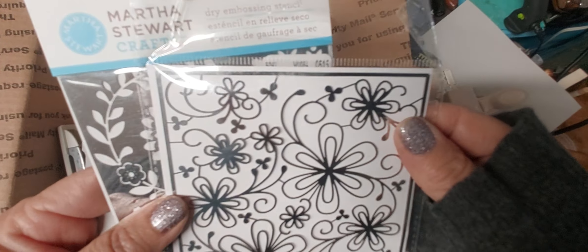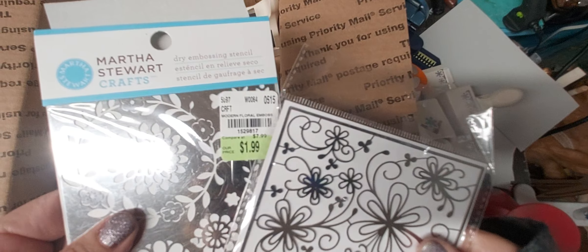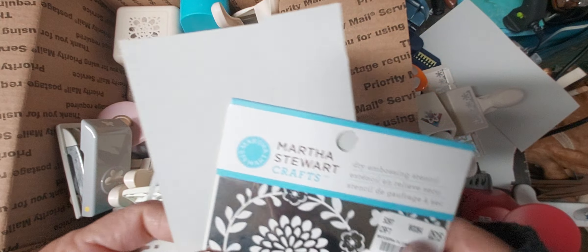You'll get this stamp embossing thing. I think you could lay it in one of those embossing folders that's plain and put it in there — I think that's how these are used — or you can use it as a stencil.